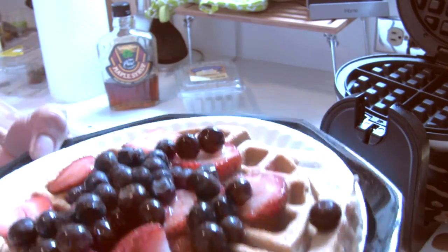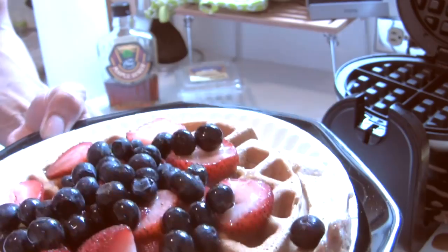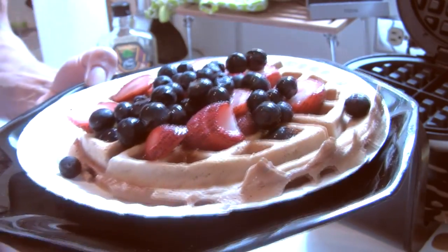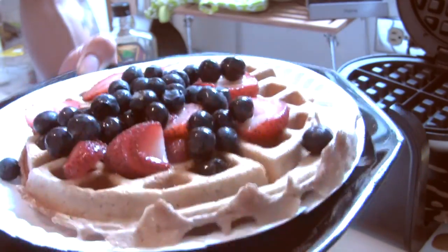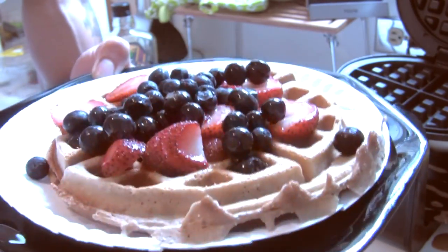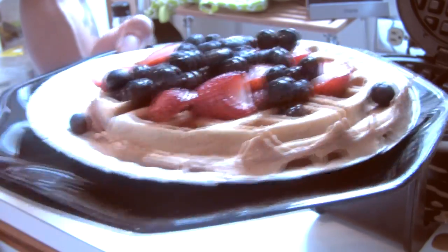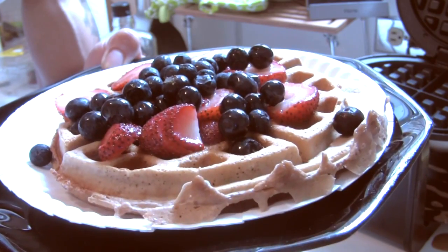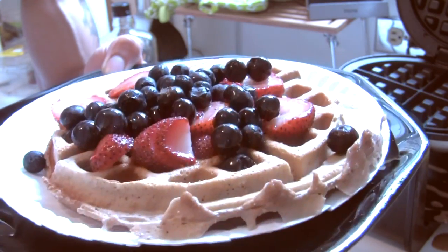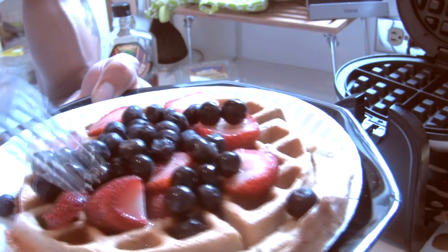This right here is a strawberry blueberry chocolate protein waffle — the most delicious fitness meal you'll ever eat. You can eat this at any time, it's not just breakfast. Who told you you had to eat breakfast food at breakfast? Food doesn't control us, we control food. Eat this whenever you want.